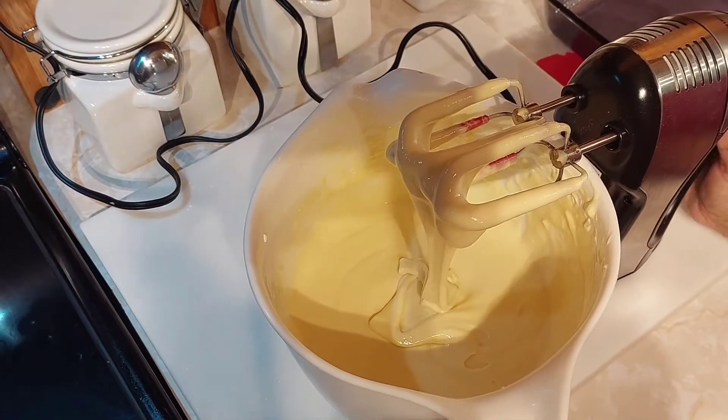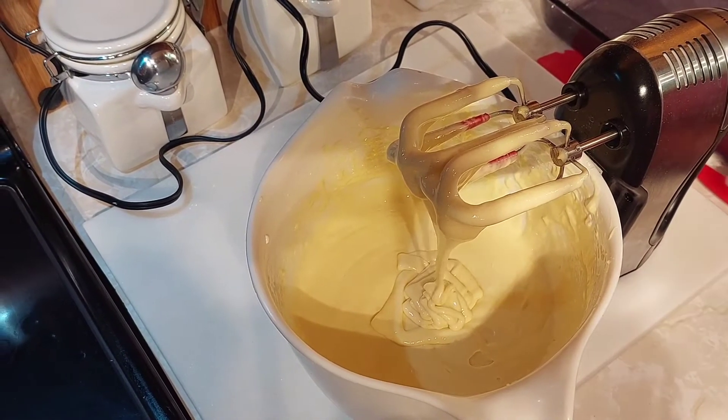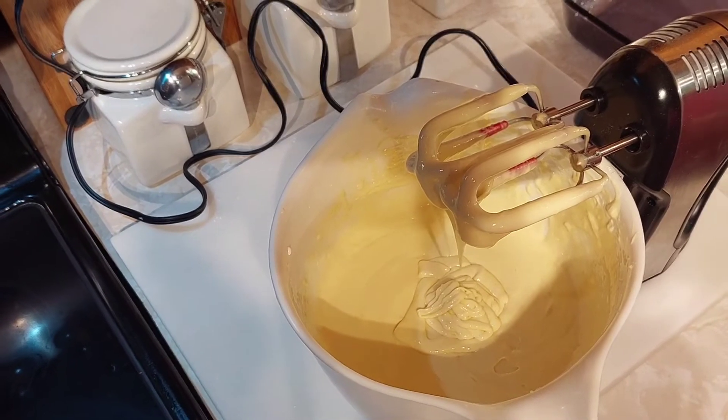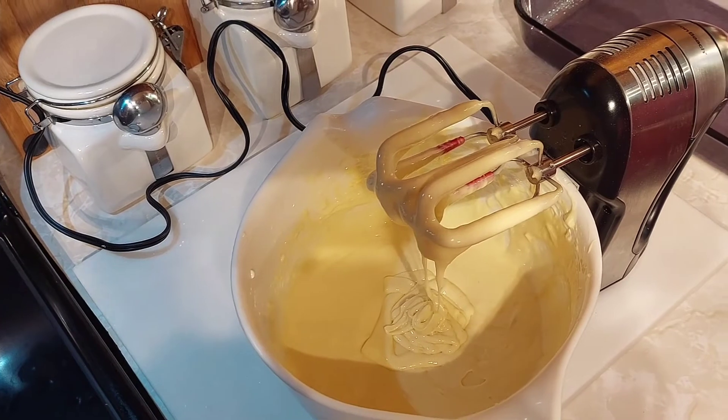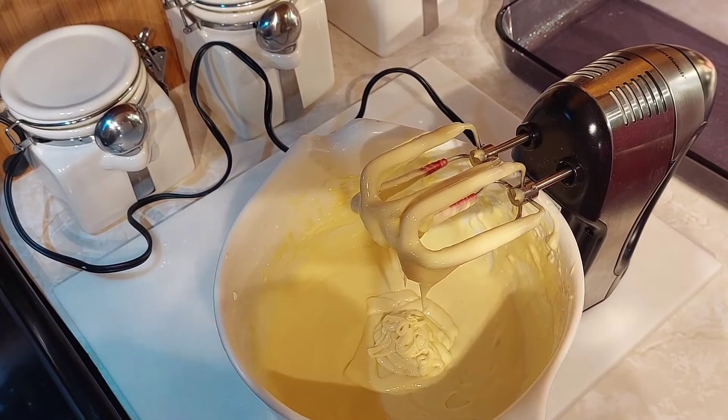It's about ready — I'm getting ready to put it in my pan and let it cook for 40 minutes at 350 degrees. I'll show you guys what it looks like in the oven. I can't wait to eat this cake, it's one of my favorites — I hope you guys like it!